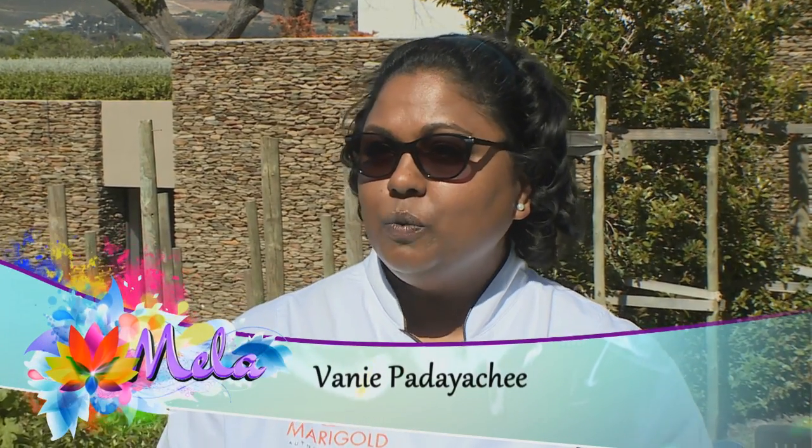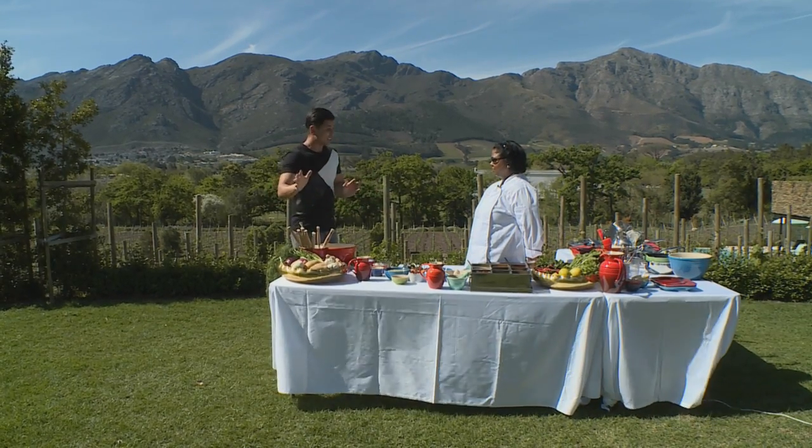We're going to do Murgh Malai Tikka — chicken marinated in cashew nut and hung yogurt — and to accompany that I'm going to make a chili paste. That sounds divine!